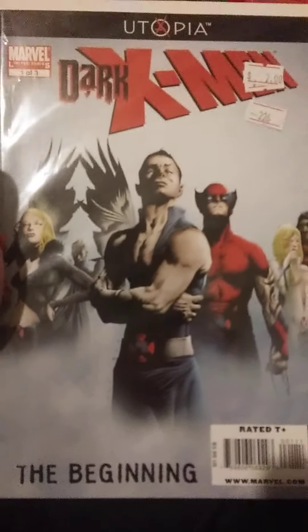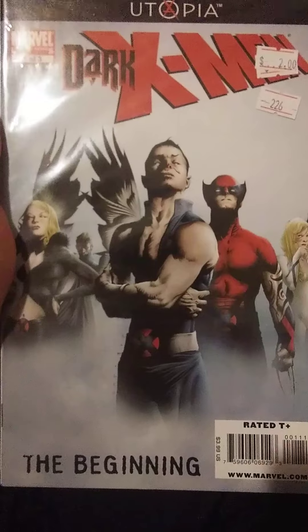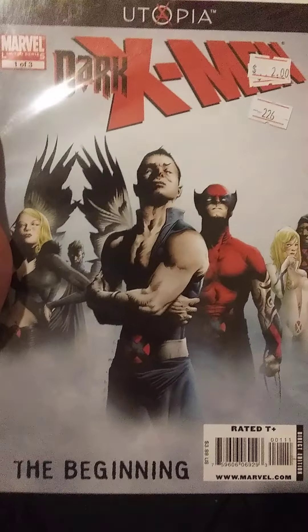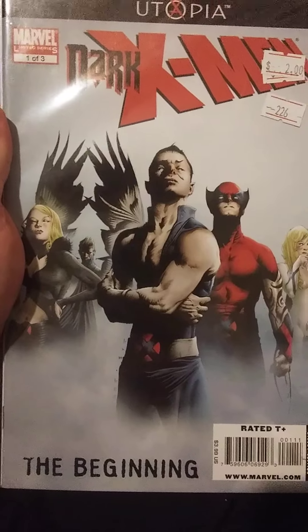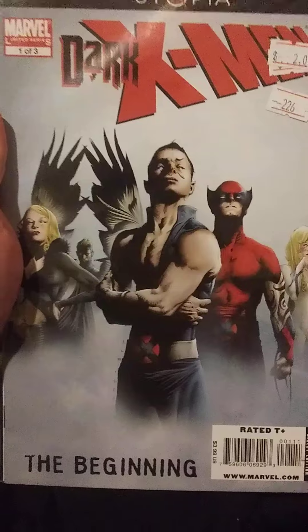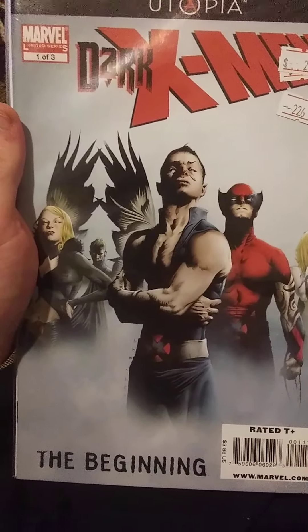Hello everybody, this is Alex McBlue. Welcome to Series Review, this is Episode 1. So what I'm going to do with these is I'm going to pick a mini-series, or a normal series, or whatever it may be that I have read, and I'm going to review it.